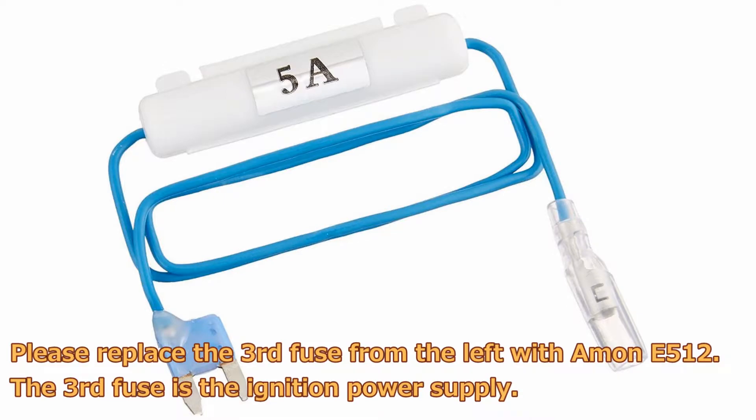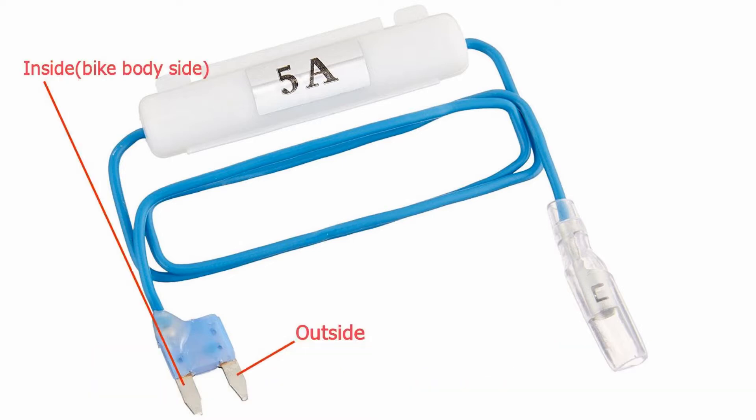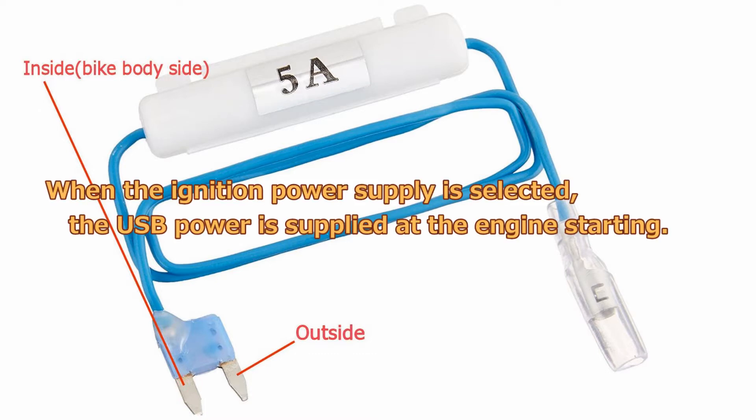Please replace the third fuse from the left with a Monty 512. The third fuse is the ignition power supply. When the ignition power supply is selected, the USB power is supplied at the engine starting.